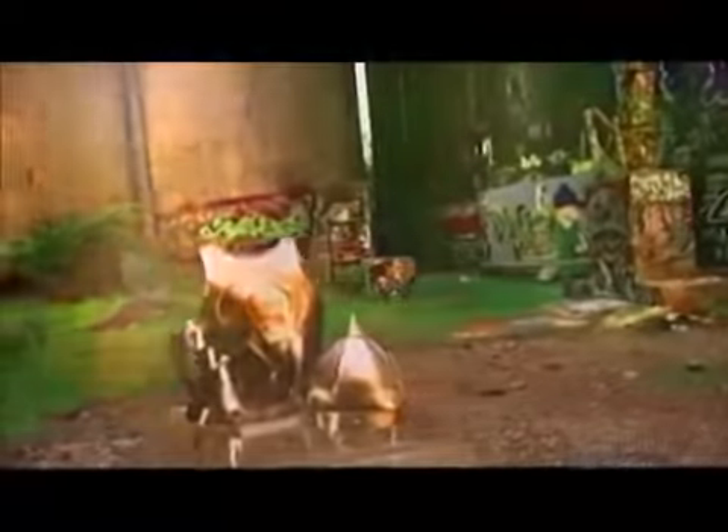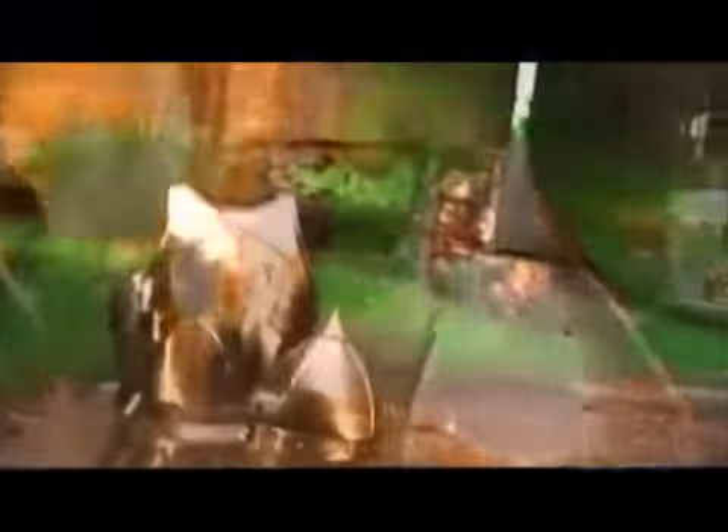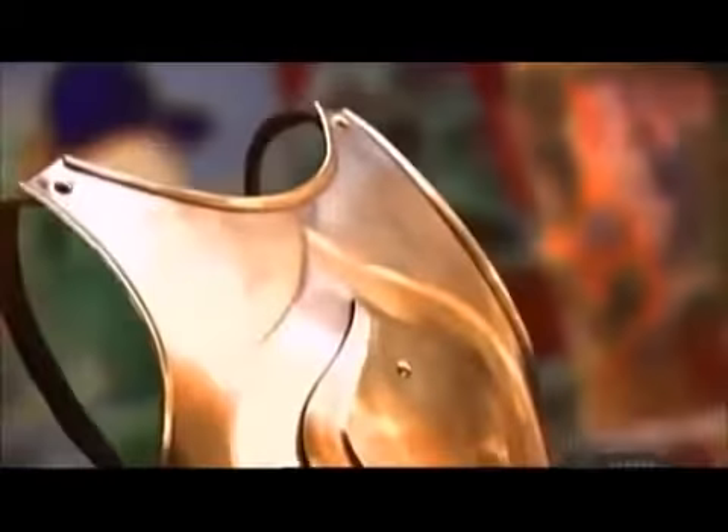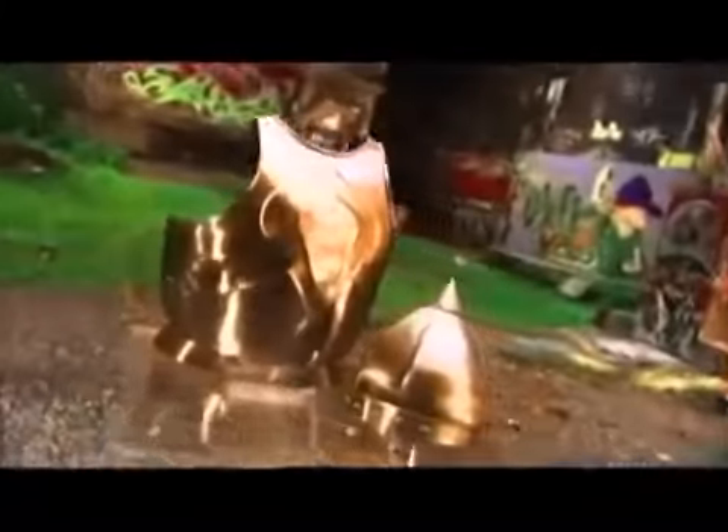Armor reached its peak during the battle-filled 15th century. Initially, it was made of chain mail — tiny rings of metal linked together. Then, for greater protection, knights began wearing plate armor, suits made from large pieces of steel.